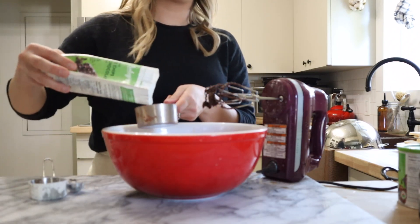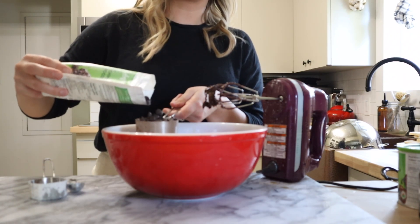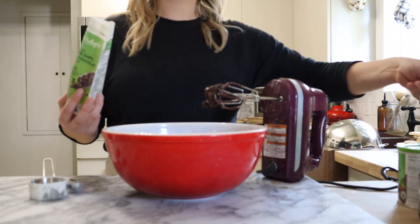The last thing I'm adding is a half cup of chocolate chips. We're gonna get this all mixed in and then this dough is also going to chill in the fridge for about 30 minutes.